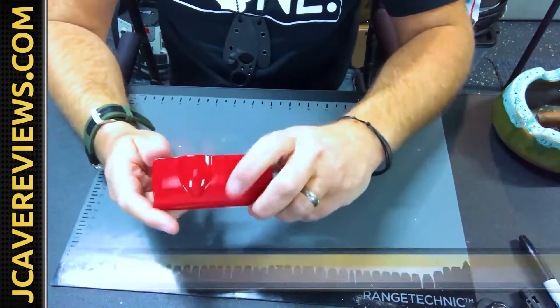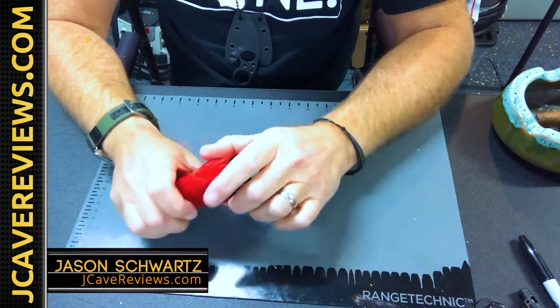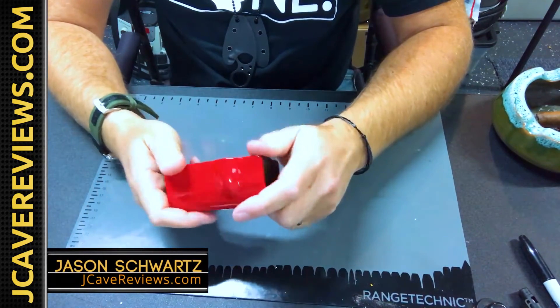Hey guys, welcome to Jay Cave. I'm Jason. On this channel I do five-minute quick reviews on some of the coolest stuff that I purchased.